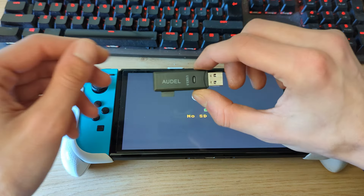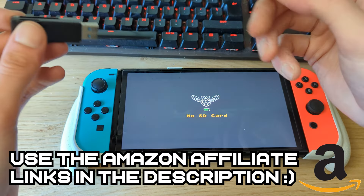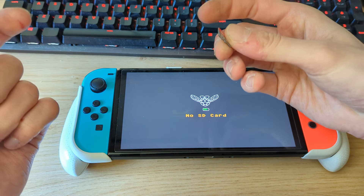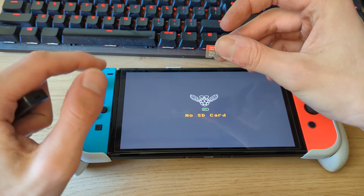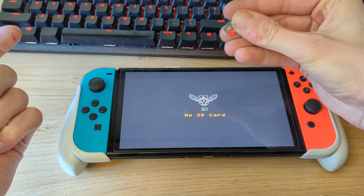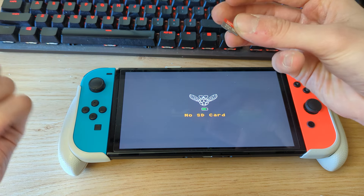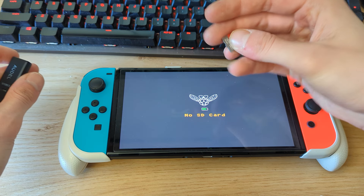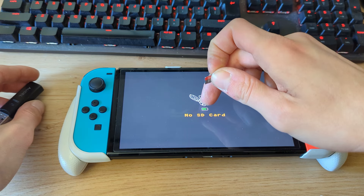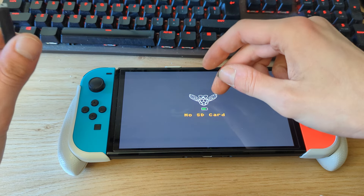I recommend picking up a micro SD card adapter if you don't have one, and a micro SD card. I'll have links in the video description. I recommend at least a 64 to 128 GB micro SD card, though for this tutorial I'll be using a 32 GB card. Keep in mind that if you use a very small card — 8 or 16 GB — this tutorial may not work, since we want to create a backup of our NAND storage. The NAND of the Switch OLED is 64 GB, so we need at least 64 GB, but I recommend at least 128.